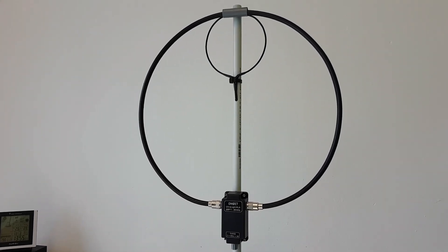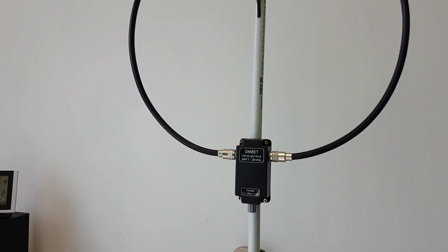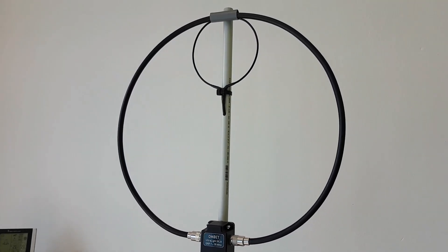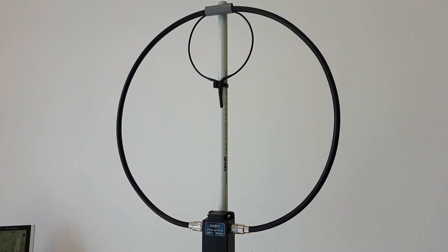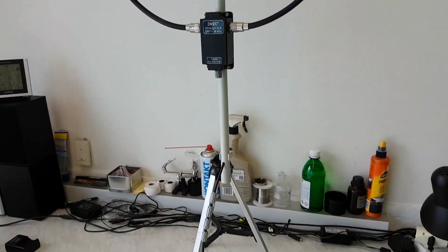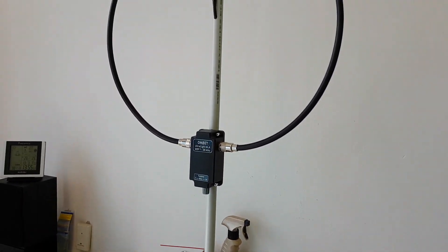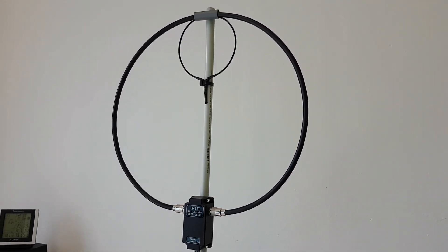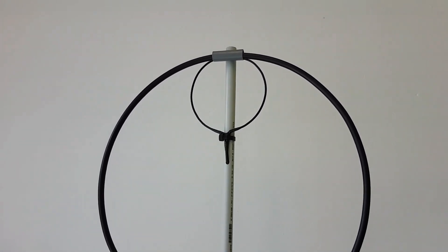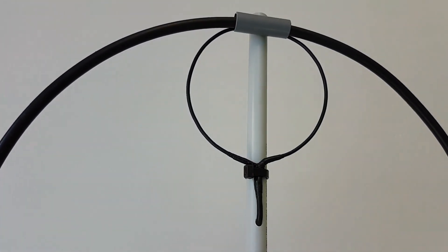In this second video I want to show you the improvements on this small magnetic loop. These upgrades make this antenna much better — the SWR is now better on 40 meters. Previously on 40 meters the SWR was about 1.5 at minimum, and right now it's 1.1 on all bands from 7 MHz to 28.5 MHz. I'll show you these improvements and measurements with my Zygo X5105 antenna analyzer.